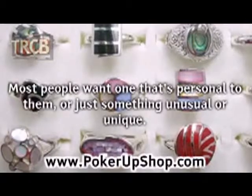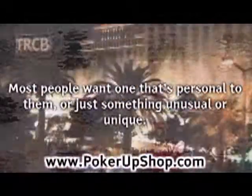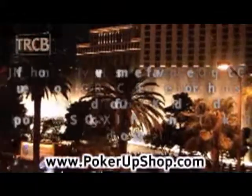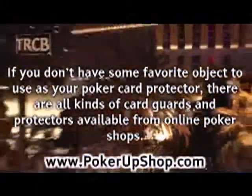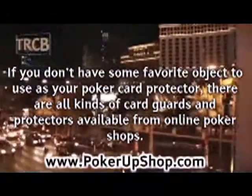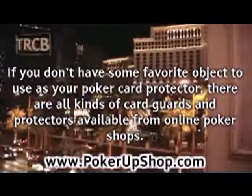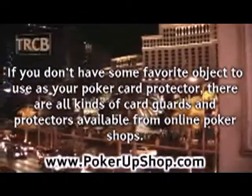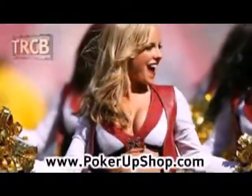I have a couple of other card protectors I've purchased, so I don't use it every time I play, but I kind of favor it. If you don't have some favorite object to use as your poker card protector, there are all kinds of card guards and protectors available from online poker shops — metal, plastic, and even solid sterling silver card protectors that they will custom engrave for you with any image and text.